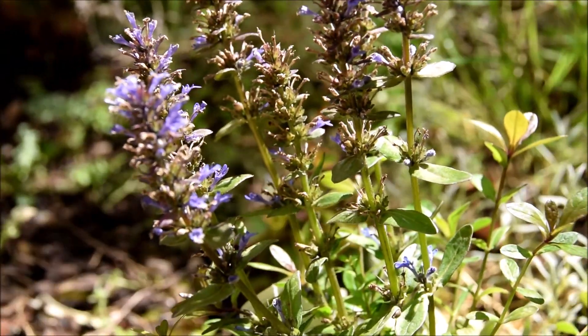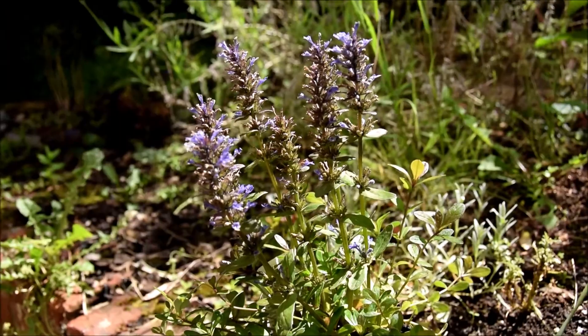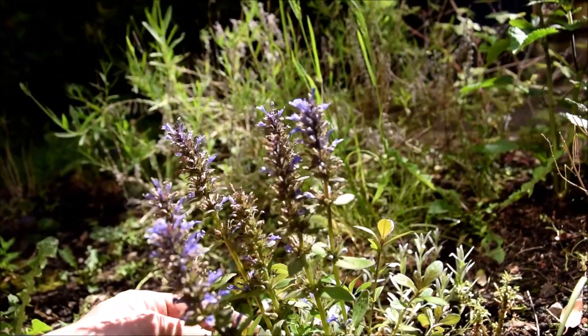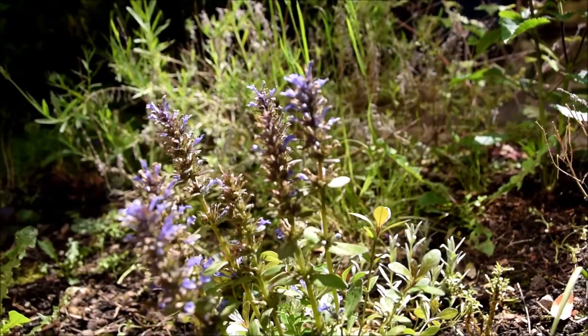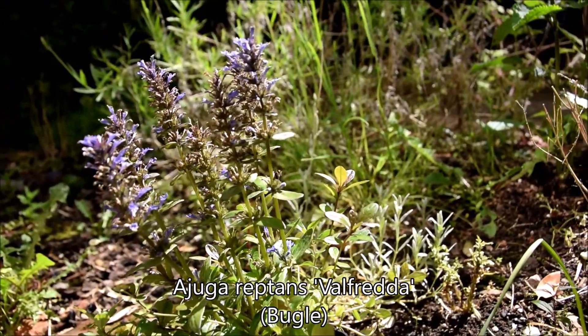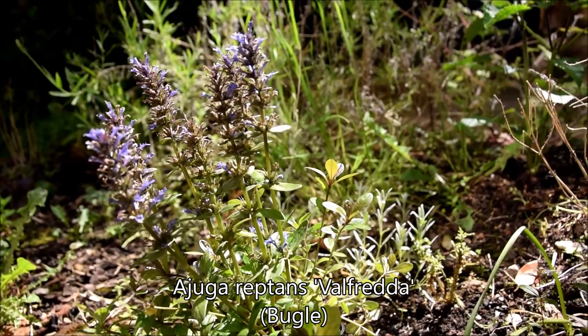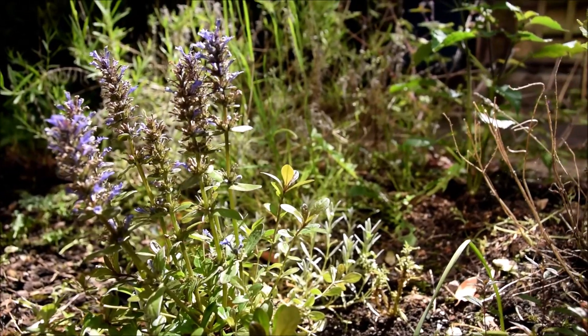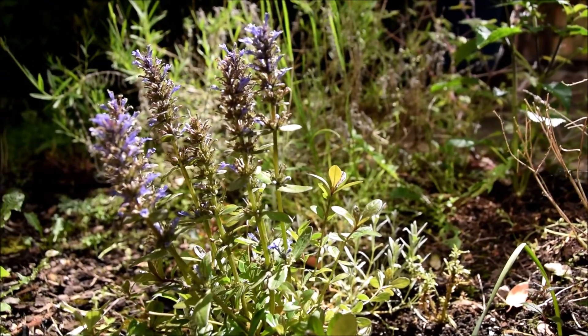Next up, we've got this thing, which I probably should have remembered what it was called before I pressed record. It's an ajuga — ajuga reptans. Or bugle. As you can see, it's kind of blue, so it's for the blue bed somewhere. The question is, where?